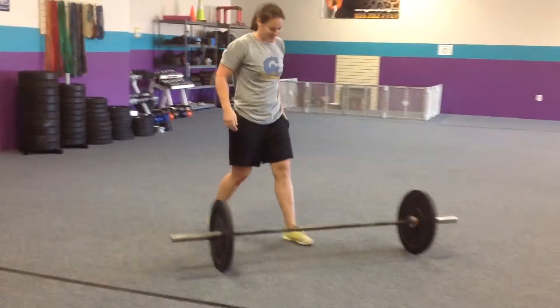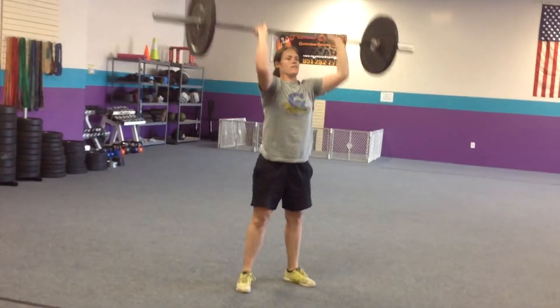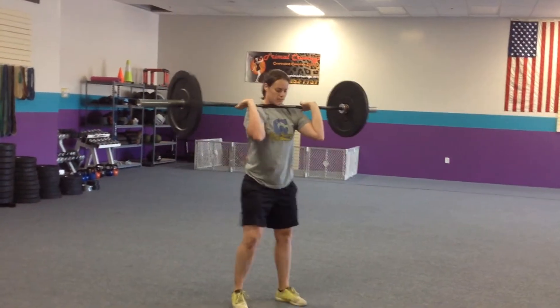Next movement: thrusters. We're going to clean this barbell up. You can squat clean it into your thruster, or you can power clean, set your feet, and then thruster.